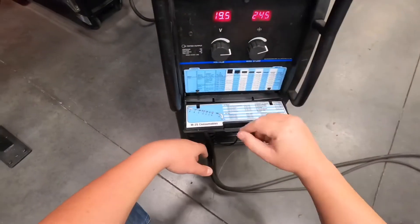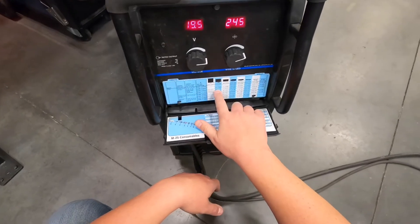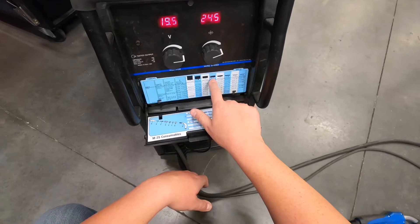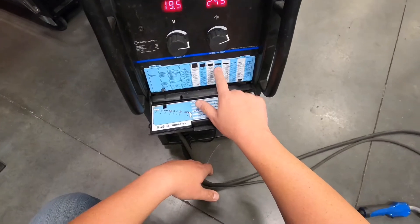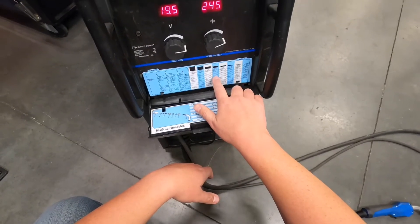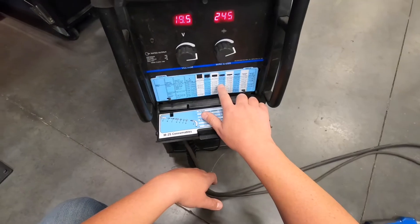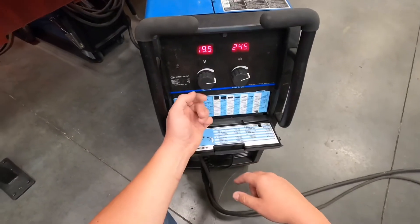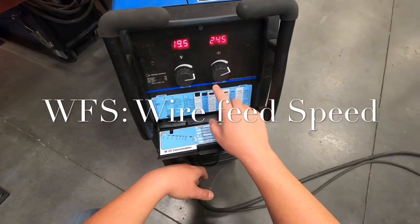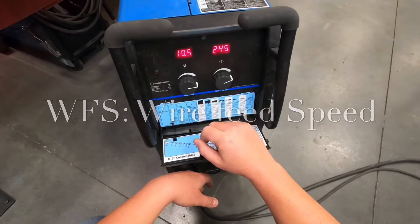We know we're running C25 and 035 wire. Now we need to know the thickness of plate we're using. We're running 3/16ths plate right now, so if we follow this over on the chart, it tells you 18.4 and 265. The 18.4 is our voltage, and 265 is the wire feed speed — WFS. You'll see that acronym as well.